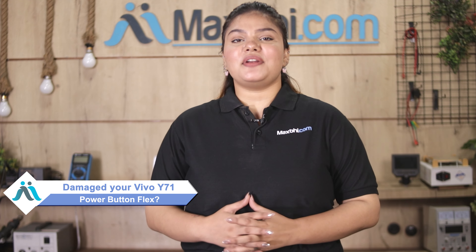Hi friends, this is Lucky from MaxBee.com. Friends, why did the power button flex have damaged the Vivo Y71 power button flex?